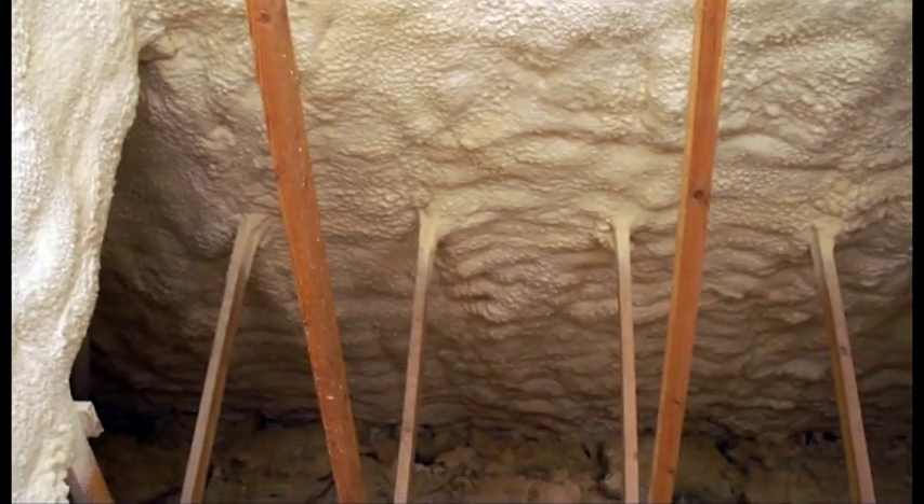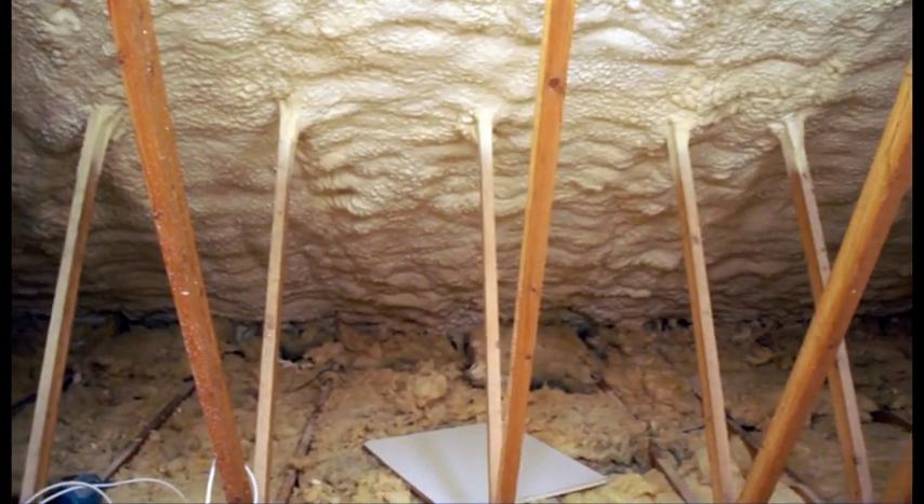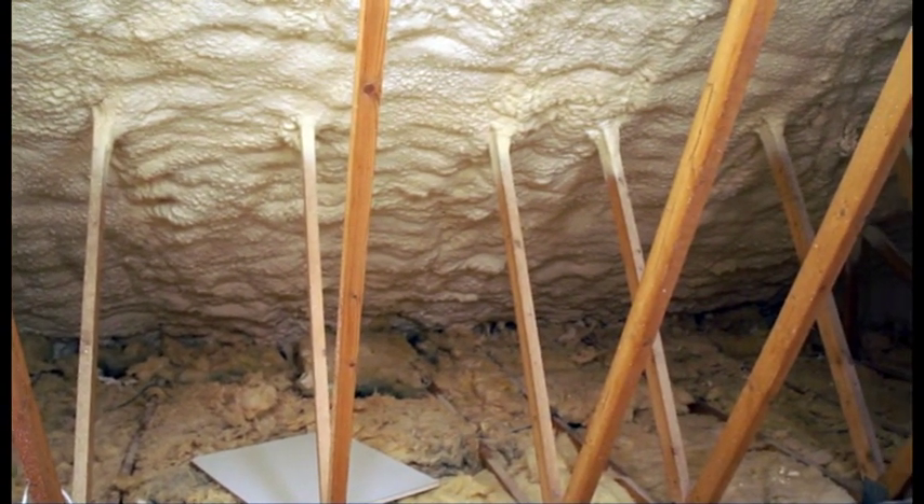With the roof now encapsulated in a seamless layer of breathable foam insulation, this homeowner can rest assured there will never be frost damage again in this attic.